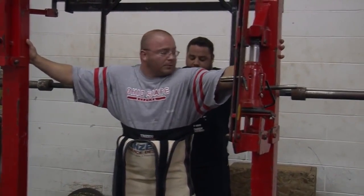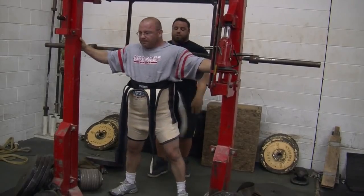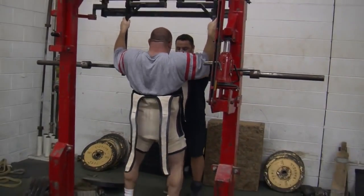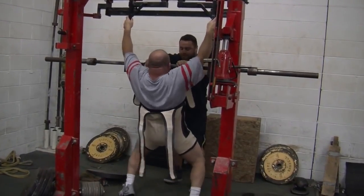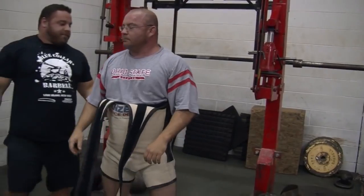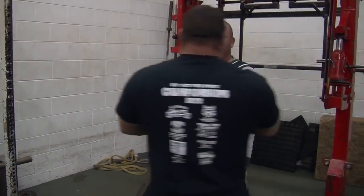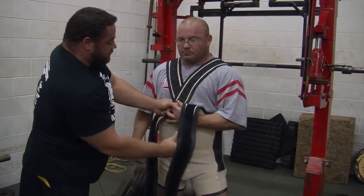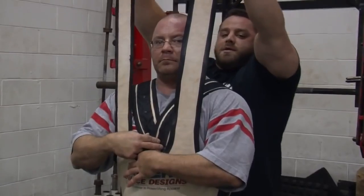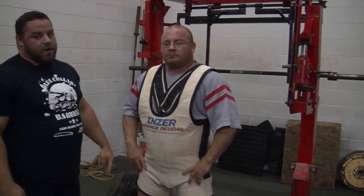Wrap the straps around the squat bar. Kick your legs out in front and let your butt fall down into the squat suit, then turn around, drop your chest, and get up on your tippy toes. Once you get the squat suit up, typically we just lay the straps over and get them across and down in the front. Pull them tight — not too tight, just pull the slack out of the strap — and lay it over. That's how you put a squat suit on the Westside Barbell way.